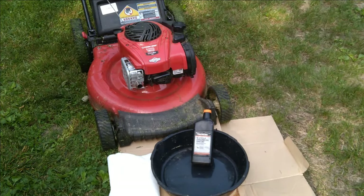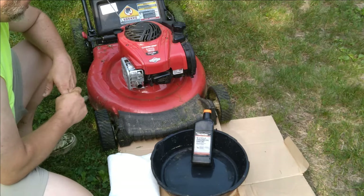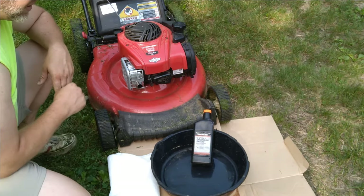How's it going all you lawnmowers out there? I thought I'd do a quick video on how to change the oil on your Troy-Bilt TB110 lawnmower. Here's everything that you're going to need.